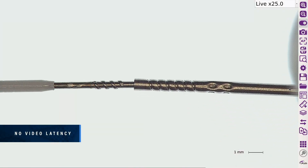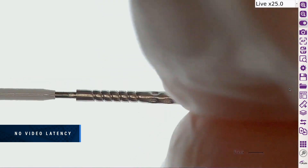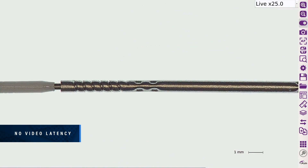AshCam Plus exhibits no video delay. View parts in real time, allowing you to comfortably inspect, rework, modify and assemble any part, offering a realistic feel with the benefits of a digital system.